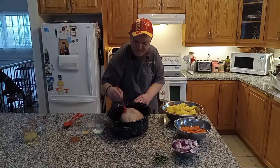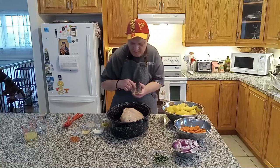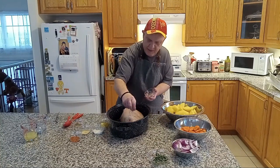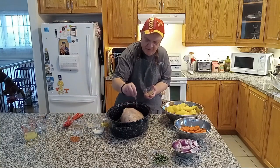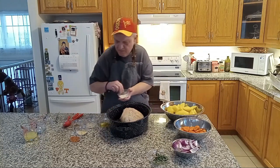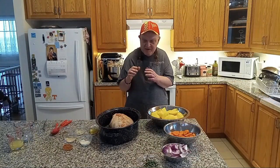Now let's finish off the other side of the leg of lamb and do the same thing — coat it nicely so the seasoning and spices stick really well. We take the black pepper — love black pepper. The Celtic salt and the pink Himalayan. And then the garlic powder and onion powder. And last, the red pepper flakes. So the leg of lamb is dressed nicely, all the ingredients are in.